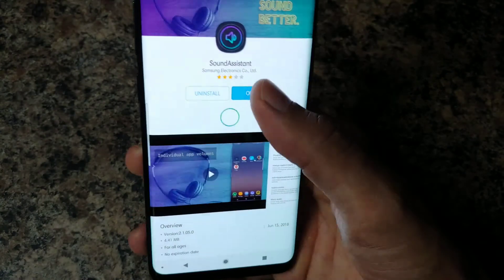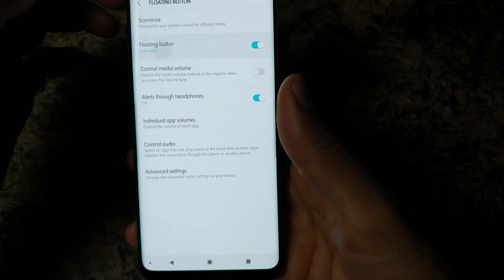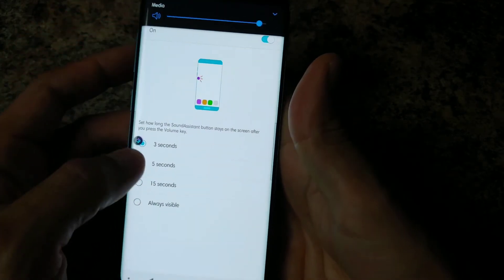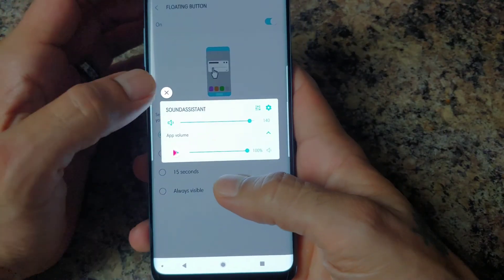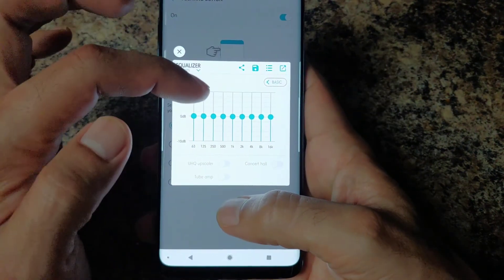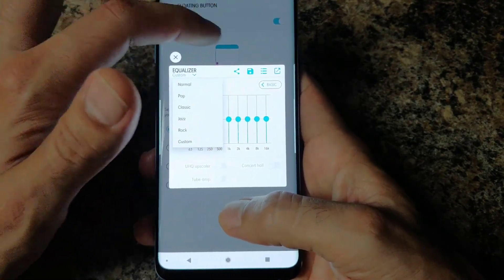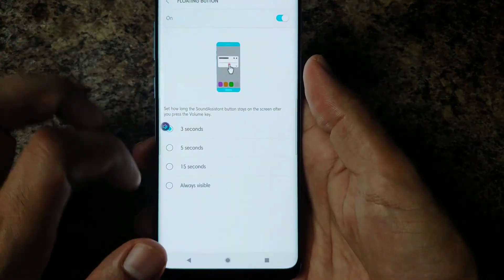I also downloaded Sound Assistance, which gives you a floating button when you touch the volume — it appears for about three seconds. Tapping it takes you straight to your sound settings: equalizer, Concert, UHQ Upscaler, and custom EQ options. It's pretty cool to have that little floating button pop up for a few seconds, then you just click it off.